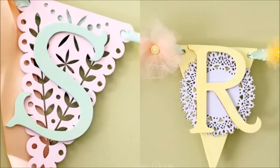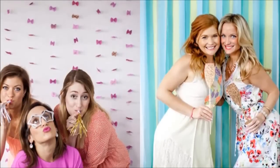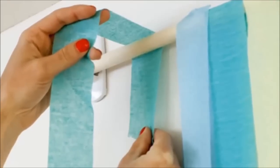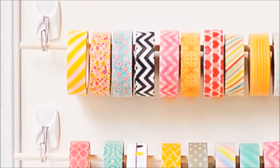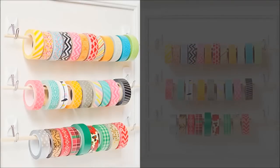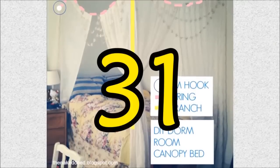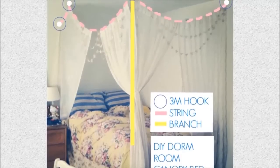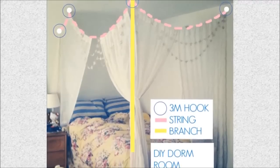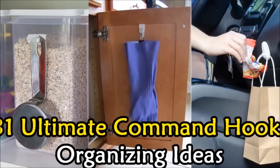Twenty-nine: create your own photo backdrop with hooks, a dowel, and streamers — attach two hooks on the wall to support the dowel, then feed the streamers through it. Thirty: easy washi tape storage — another example of how hooks and a dowel can help you reorganize your life. This trick also works with spools of ribbon if you're building a gift wrapping station. Thirty-one: if you want the regal feeling of a canopy bed but don't want to drill holes or hammer nails into your ceiling, command hooks are the perfect alternative from which to hang fabric.